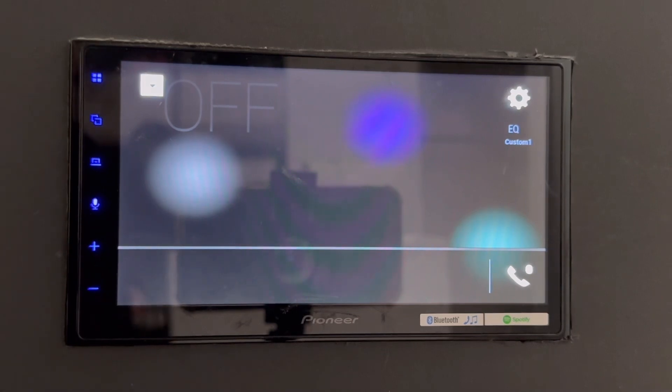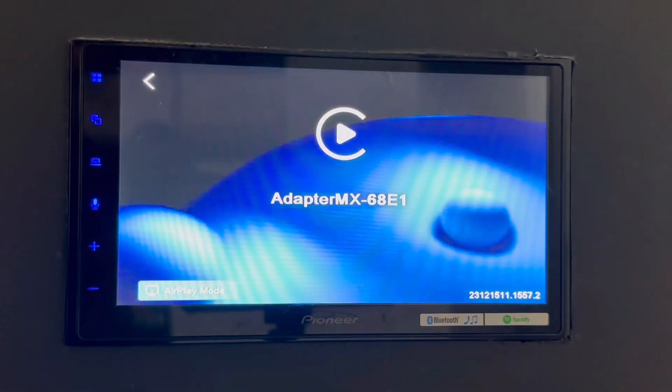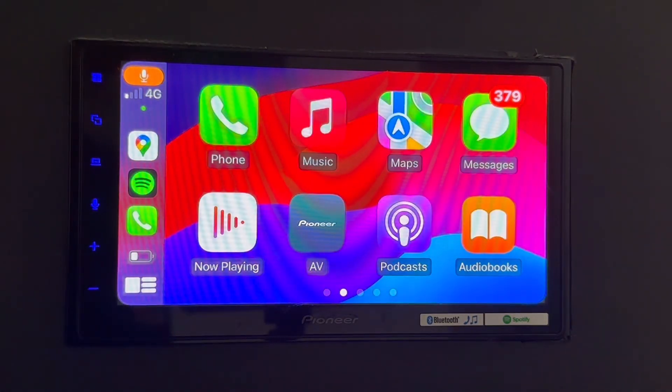I'm plugging in the device to the USB port of the car and waiting to see how many seconds it takes to connect. One, two, three, four, five, six, seven, eight, nine, ten, eleven, twelve, thirteen, fourteen, fifteen, sixteen seconds.